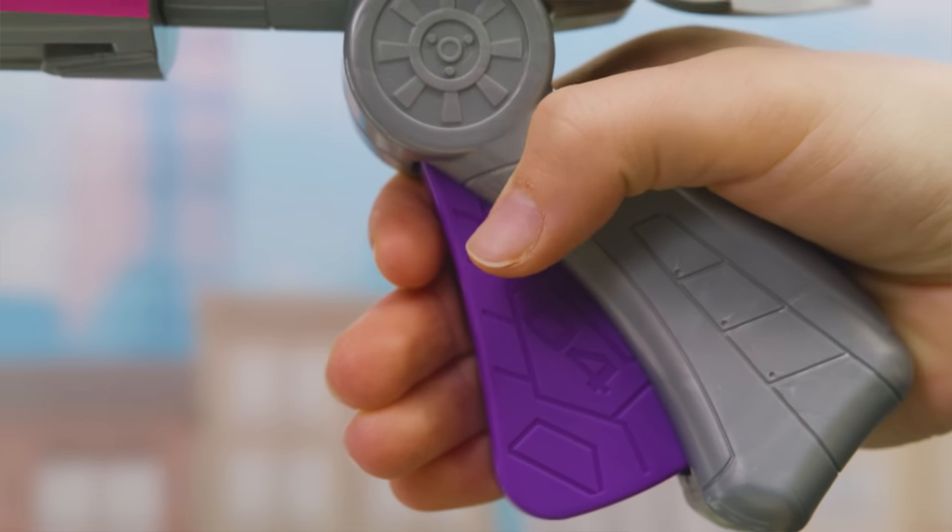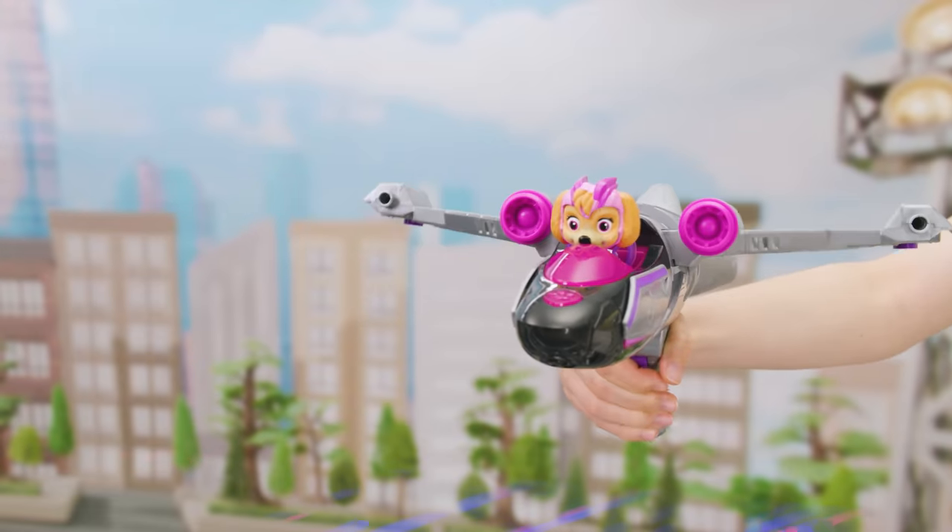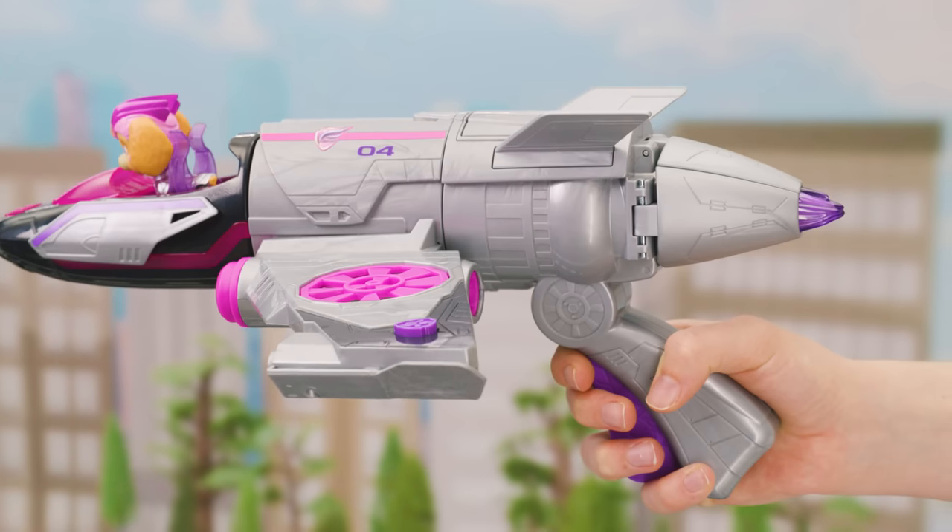Press the handle to spin the wings 180 degrees and open thruster pedals.